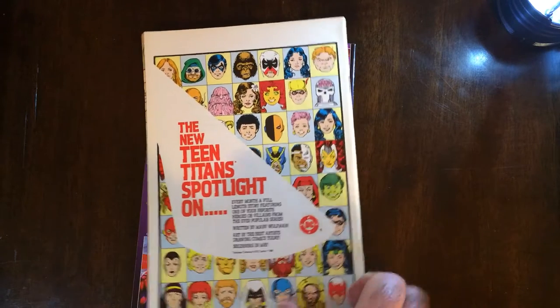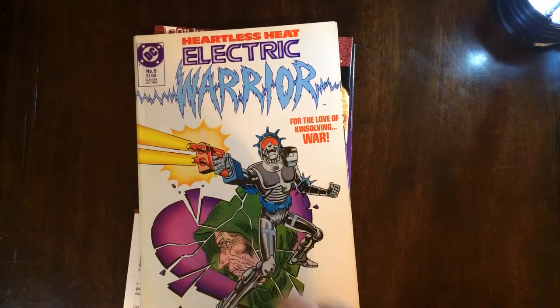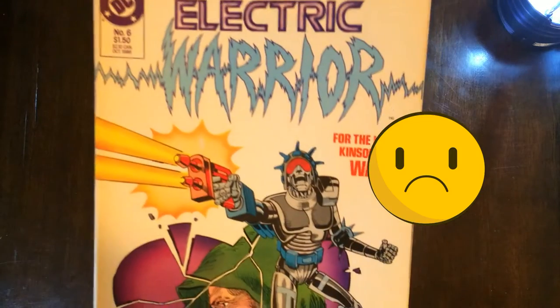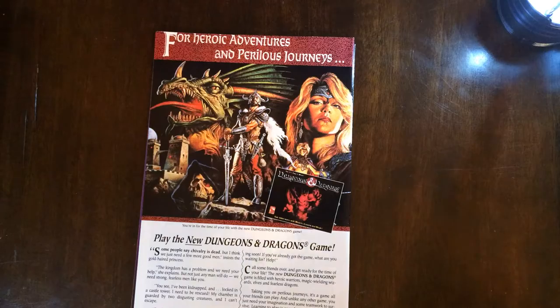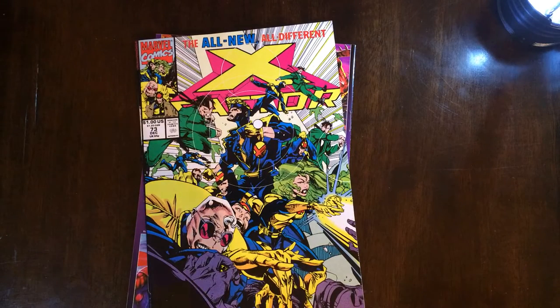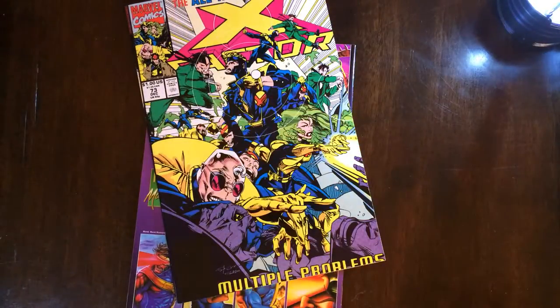Next we have the Electric Warrior again — no no no no, Heartless Heat. I might have to read these just because they look so bad. Hopefully it's not a duplicate... it is a duplicate. Why is it a duplicate of the last pack? That is so bad. I'm going to steer clear of these Ollie's packs.